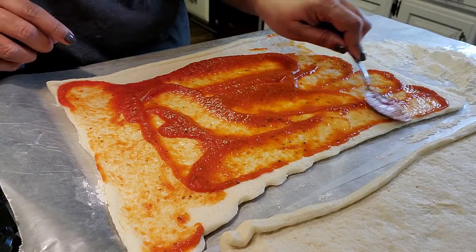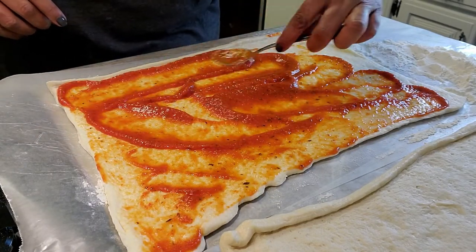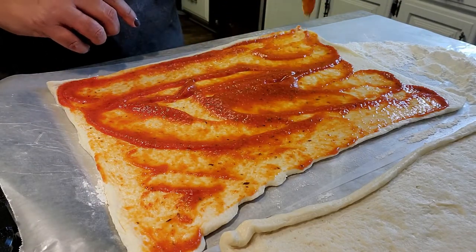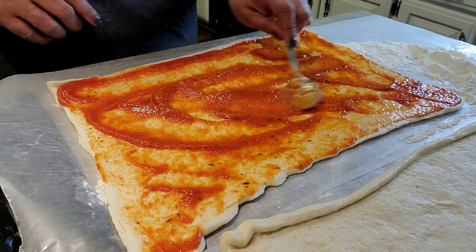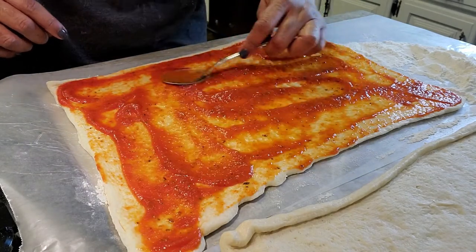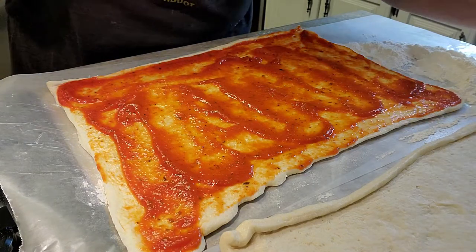These are pizza roll-ups, and you've probably seen them at places like Pizza Hut. I say it all the time — there is nothing, and I do mean nothing, that you can buy out on those streets that you can't make yourself at home. I've been making these for my kids even before Pizza Hut started doing them, which is still yet a great idea. This is so easy.